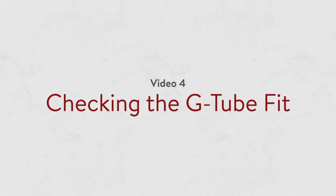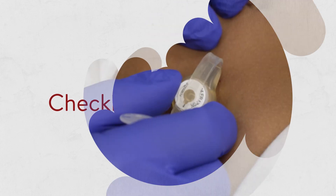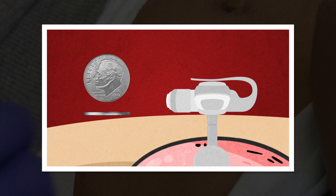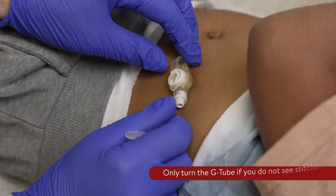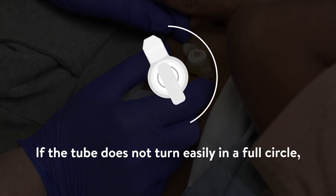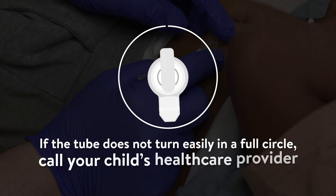Video 4: Checking the fit and water in the balloon. There should only be about the thickness of a dime between the G-tube and the skin. The G-tube should be easy to turn in a full circle when your child is lying flat. If the tube does not turn easily in a full circle, call your child's health care provider.